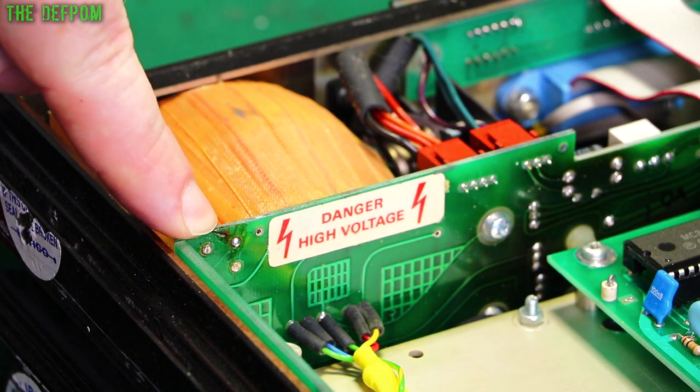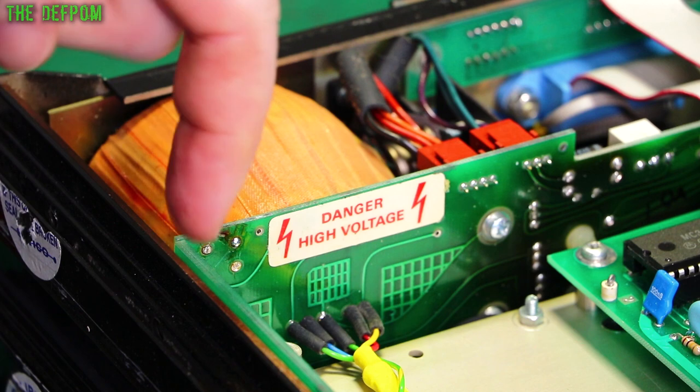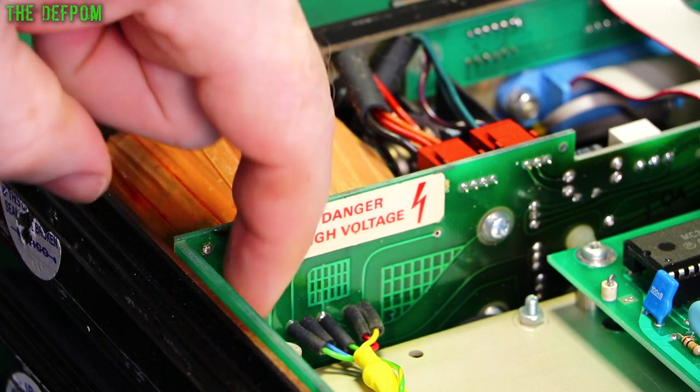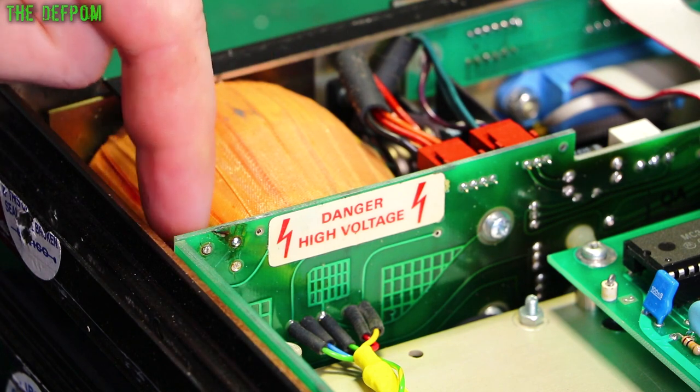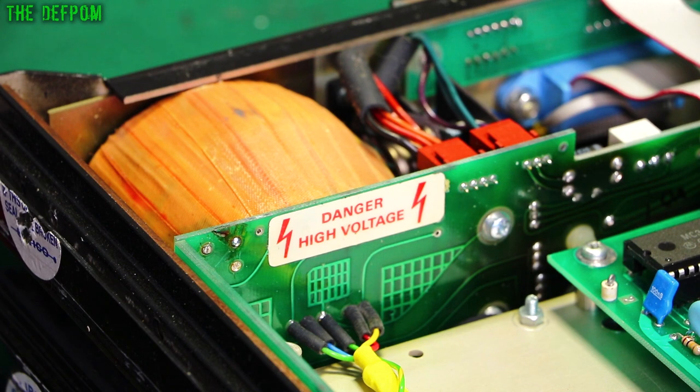I've just changed this over to 240 volts. There's still flux here that hasn't been cleaned up yet. There are two links — at 110 volts they are linked vertically, and to convert you take out the bottom one and spin the other around so it's linked across the top instead. It's a pretty simple modification.